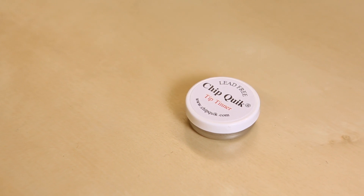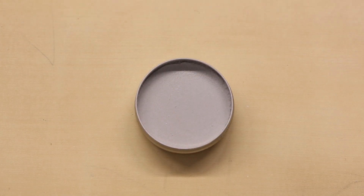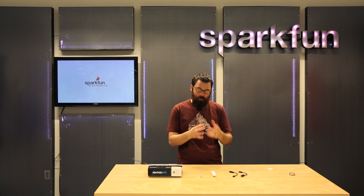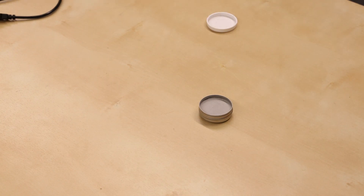We've carried Tip Tinner for a little while now and we have a new supplier of it. This stuff is really great — it's this kind of pasty goo. So if you have a soldering tip that's super dirty and has a bunch of crust and stuff all over it, plunge that right into the paste and it'll clean it right up.